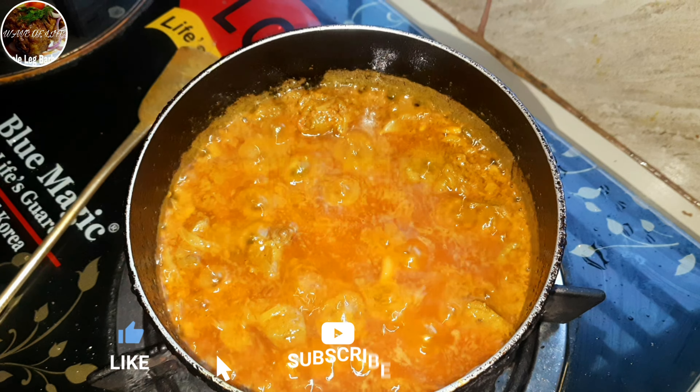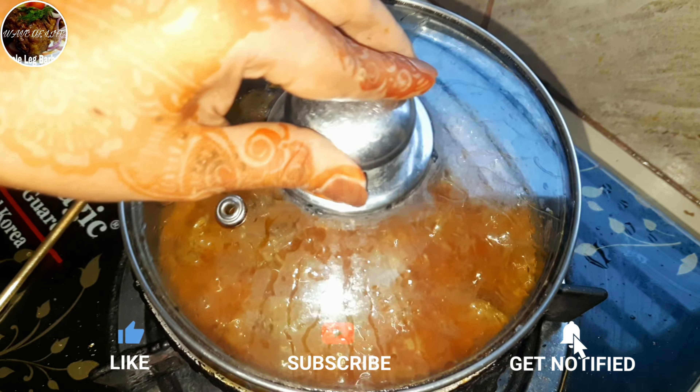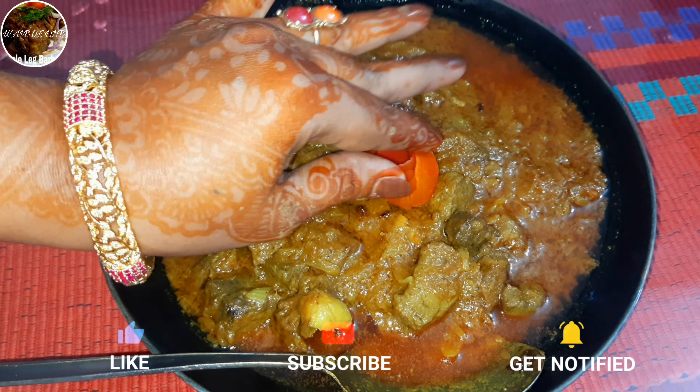Hey guys, Raven's Life here with another of our amazing videos. Today we're showing you the recipe of our Eid breakfast.